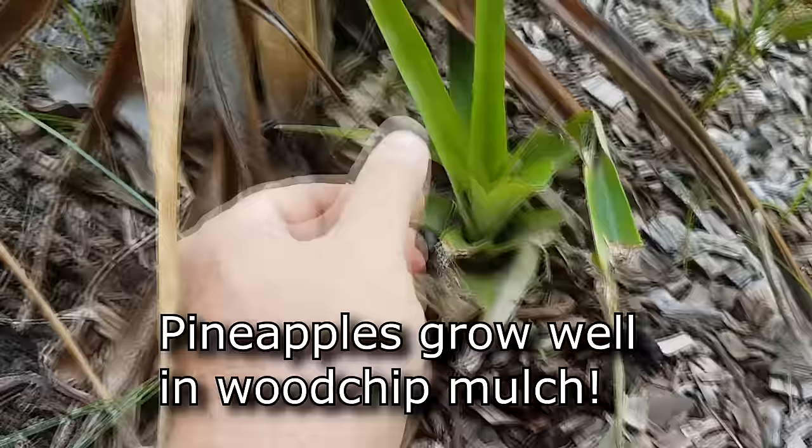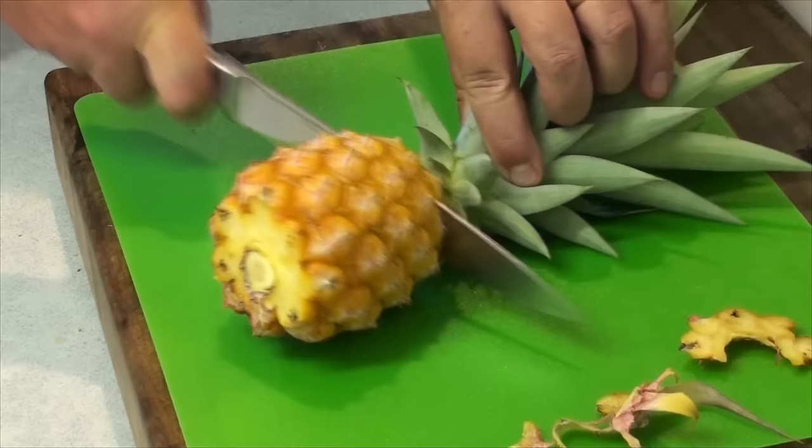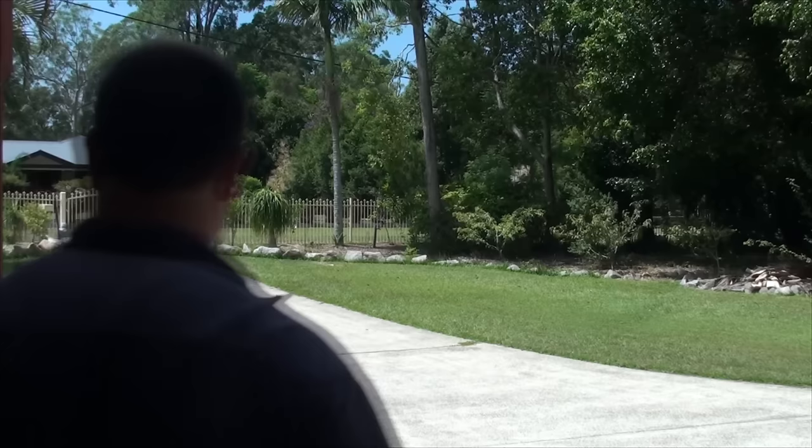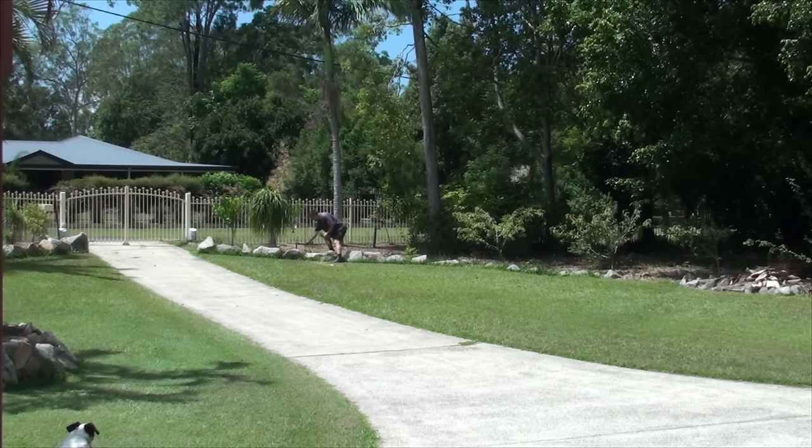So what happens is you buy the big fat juicy one from the supermarket or the farmers market, you cut the tops off, plant them in the garden, and usually the first generation or at least the second they revert back to this small mini variety. Now, planting pineapples — are you ready for this? Because this is going to be really hard. Cut the top off and bung it in the ground. That's it. You want me to repeat that? Cut the top off and bung the top into the ground.